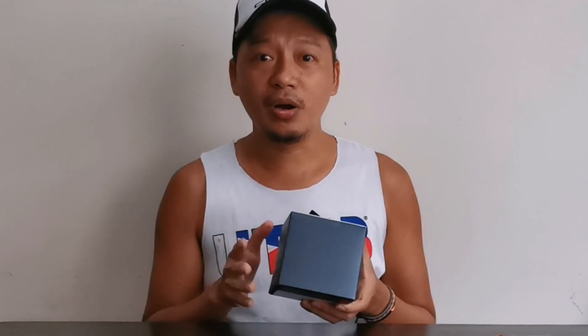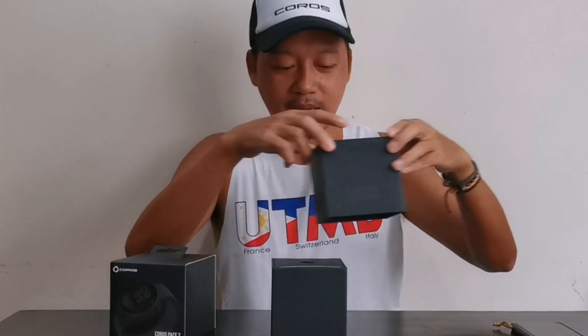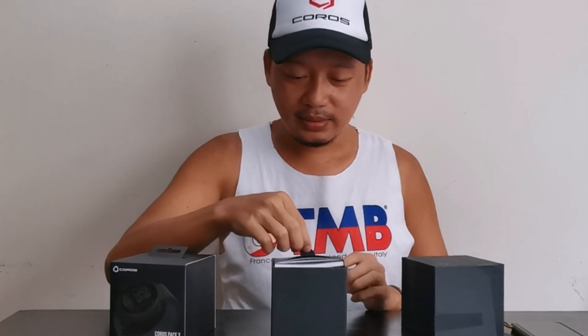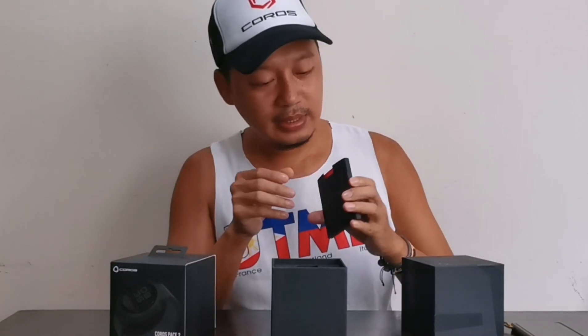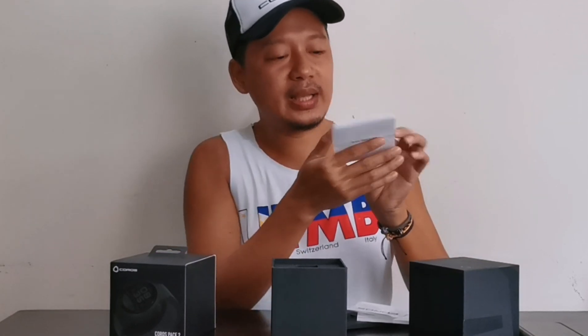I heard from a couple of running friends na maganda daw itong Coros, compared sa ibang brand. Ito yung box — dalawang box.